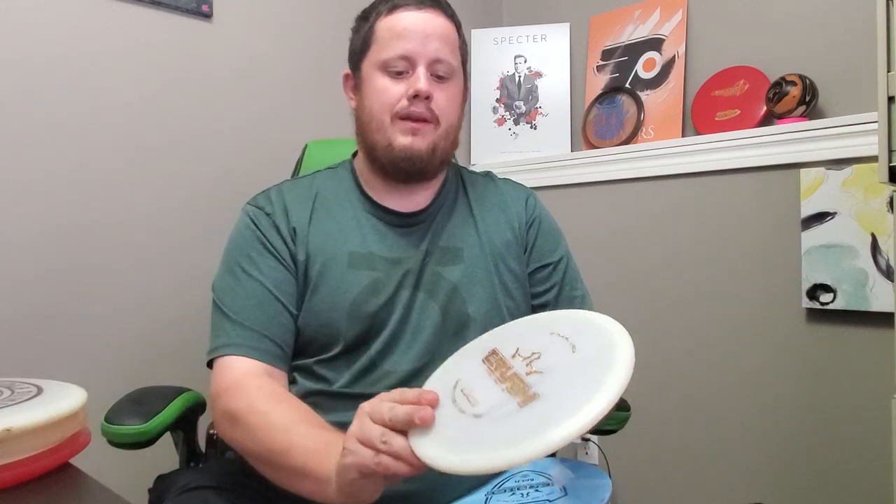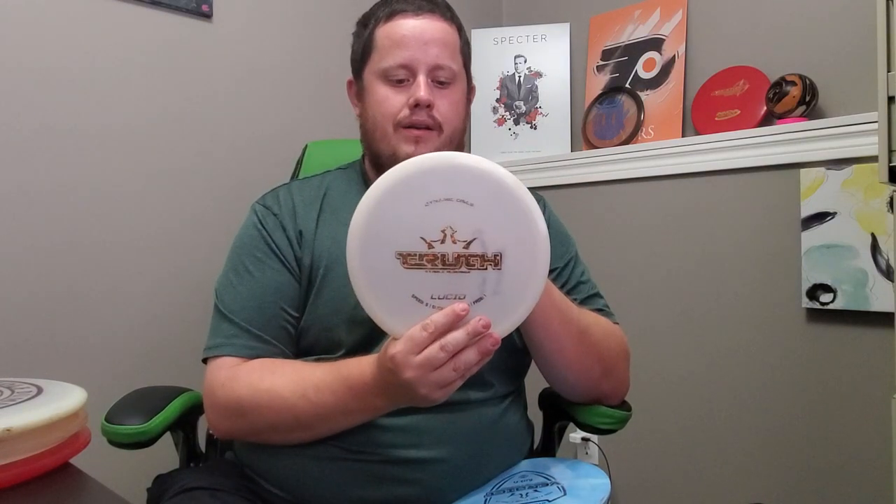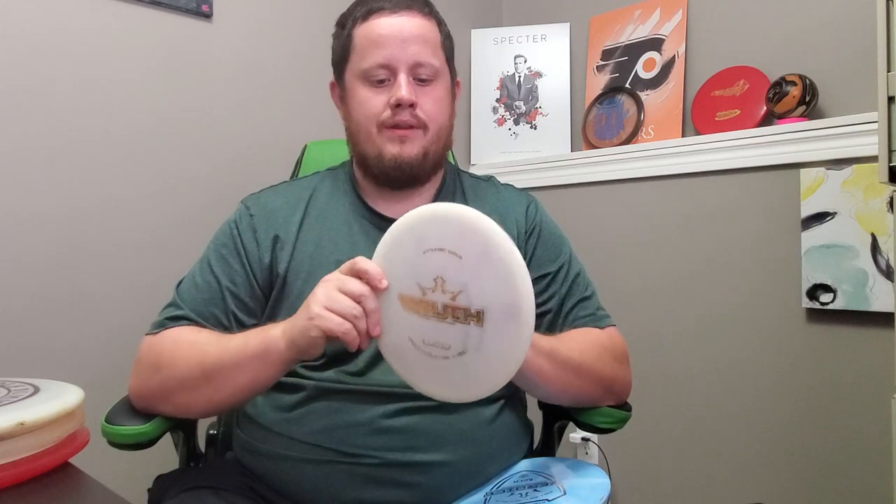The other disc in that similar category is the Dynamic Discs Truth in Lucid plastic. The one I got here — I don't know if it was a different run — but this is not a minus-one turn. I can throw this just as hard as any of my other ones and it will not turn right before it fades back left. It's a very very straight-flying mid-range. This one will probably stay in my bag because it fills a gap I don't have right now — very straight and then just fades out at the end. Since it's a nice white plastic I'll probably be doing a dye on it in the near future.